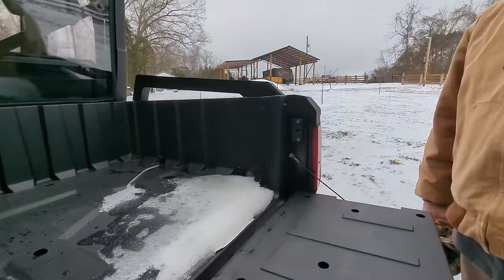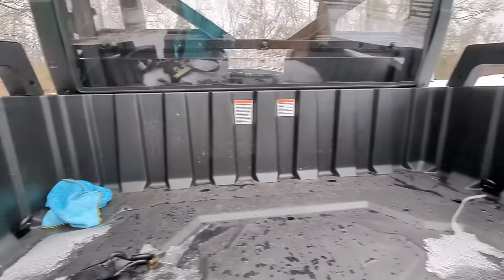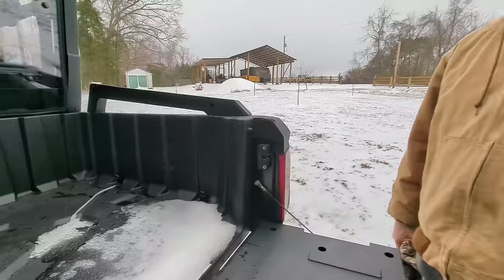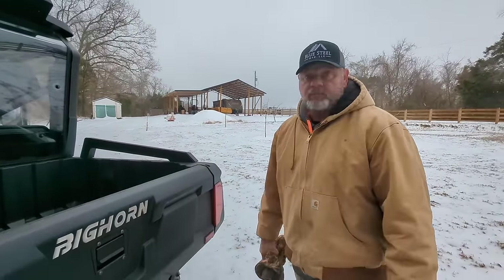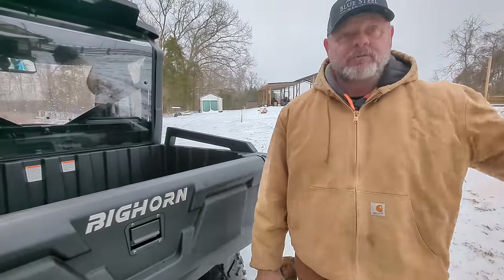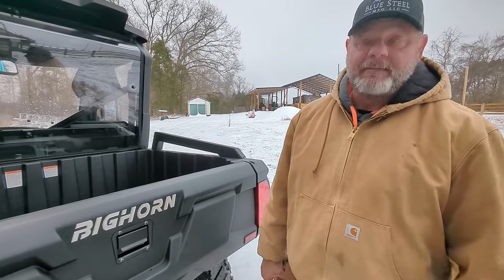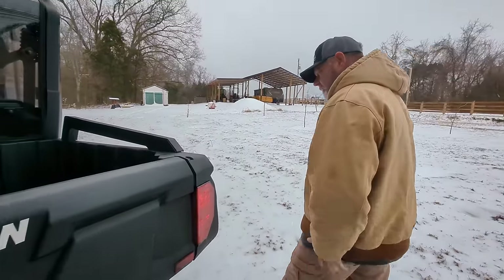I can see us running back and forth while we're building — half the time we always forget something up at the front of the farm. This is going to be so handy for that. Right now if something is way off I'll get on the tractor and drive it to the front of the farm just to carry something to the cabin, and that's really not what a tractor is meant to do.